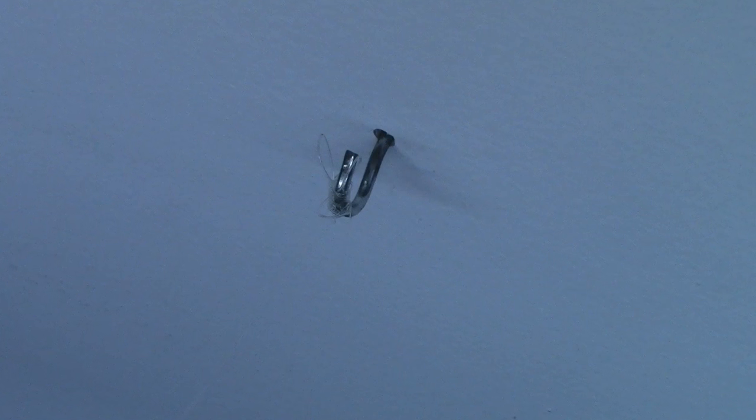What I recommend is just buying hooks from the hardware store. You find a stud in your ceiling, make a little hole, and screw them into the wood so they don't fall out. If you just screw them into your drywall, it won't work because it won't have any support underneath.